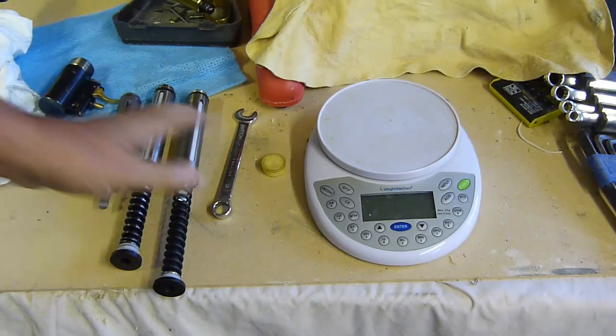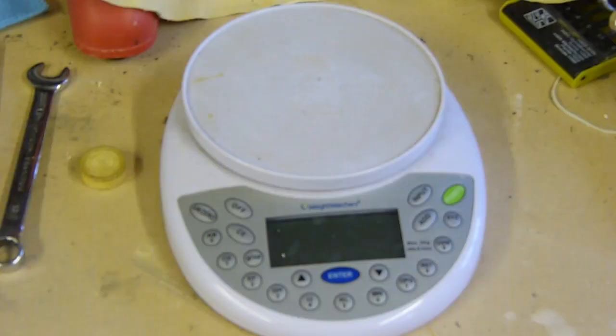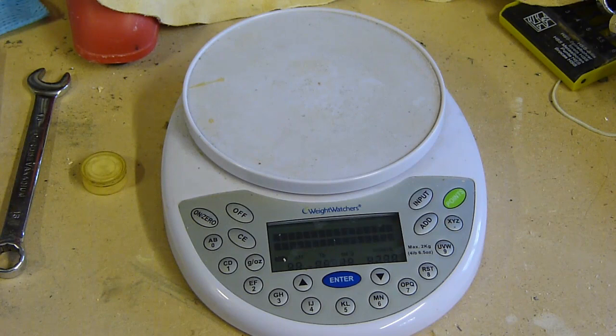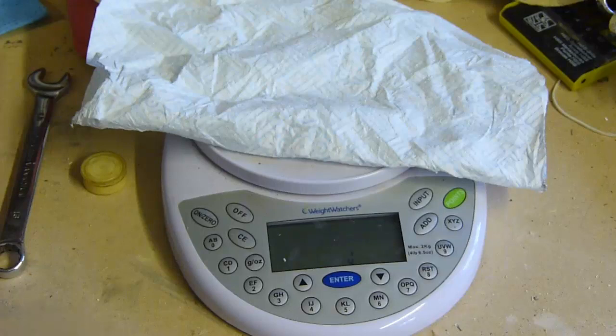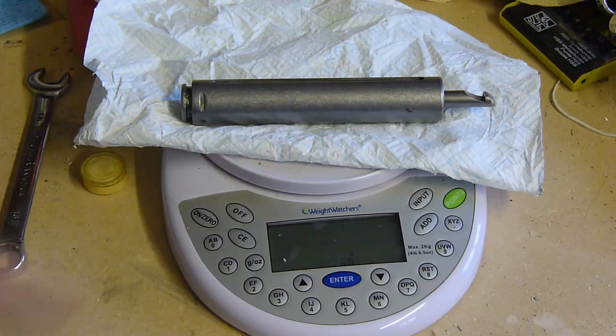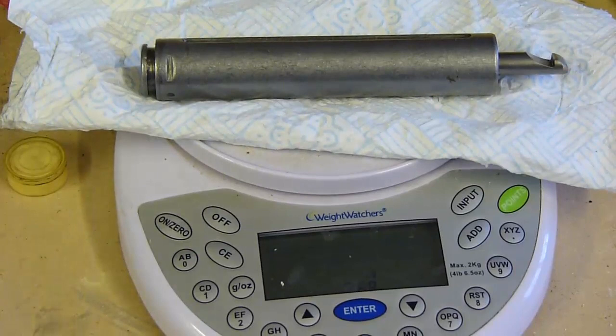I thought it would be interesting to weigh all three pistons - just the pistons on their own - so we could see a comparison and the weight saving that we're getting. I'll just zoom in on the scales. The standard Weirauch piston is 268 grams.